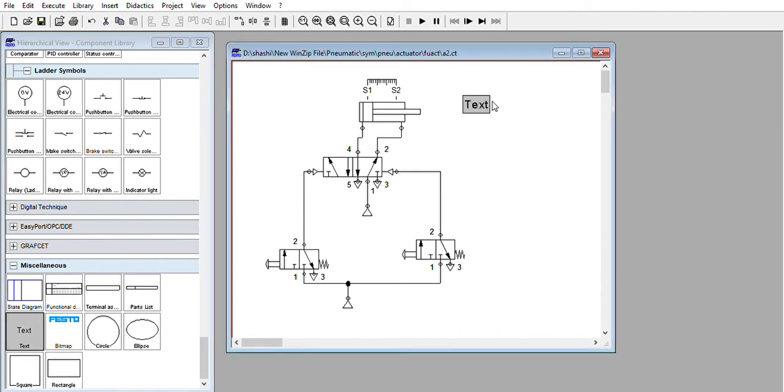For A plus, A minus continuous cycle, instead of manual actuation I will change the 3x2 valves to mechanically operated, roller operated 3x2 valves. Click OK. Similarly change the other valve to roller operated as well — not manually, but mechanically roller operated. Click OK. So now these are the two roller operated valves.